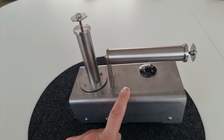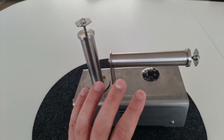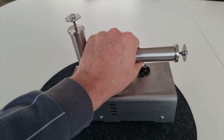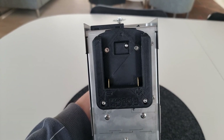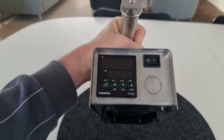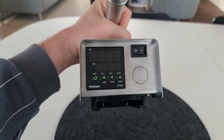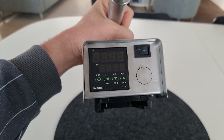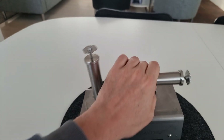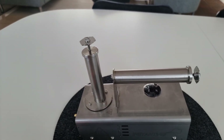Der absolute Vorteil gegenüber dem Supplimox ist, dieses Gerät läuft auf Batterie – vollkommen unabhängig von Stromquellen wie Steckdose, Generator, Gas oder sonstiges. Es ist einfach eine Batterie. Die kommt unten herangesteckt. Dann hat das auch noch eine Digitalanzeige, die die Soll- und die Ist-Temperatur anzeigt. Man kann selber bestimmen, bei wie viel Grad Celsius das Oxalsäurepulver verdampfen soll.